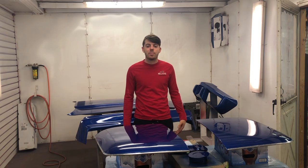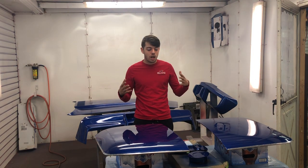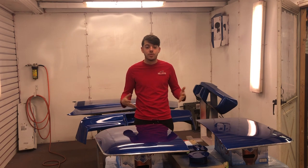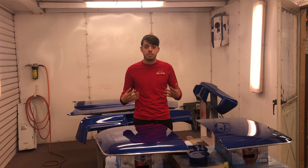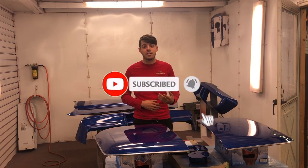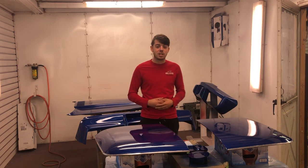Hello everybody, my name is Dylan. Welcome back to another episode of Womokey Garage. As you saw in a previous episode, we finished painting and the color came out phenomenally. What I have to do now is a process called cutting and buffing. Stay tuned to see how the process goes. Thank y'all so much for watching — if you haven't yet, please subscribe, like, and leave a comment. Let's start cutting.